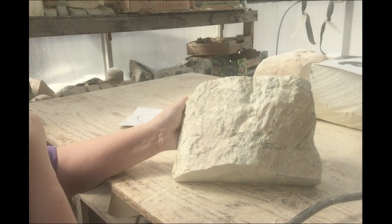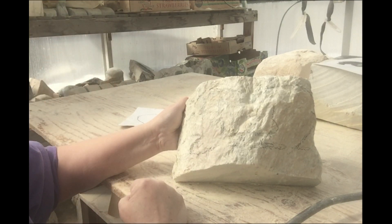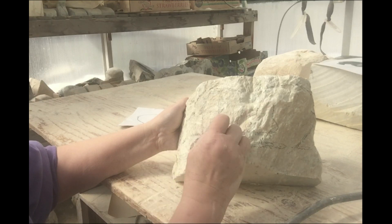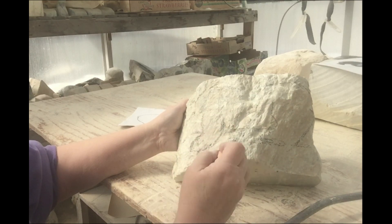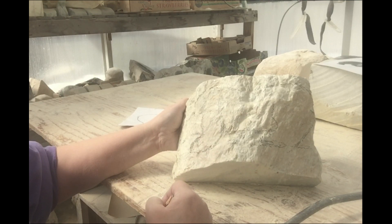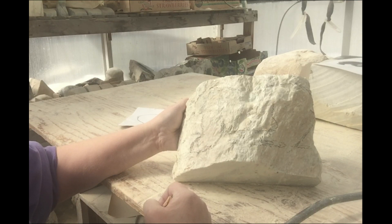There are many times where the drawing just gets tossed aside and you go with what's there — it might be because there's some kind of soft spot you want to avoid in the stone, or you've made a change that's easier or you like the way something else is going. So it's very much a customized, as-you-go type of process, and that's where the artistry comes in. This is your piece — you do it the way you want to, and it just evolves with time.